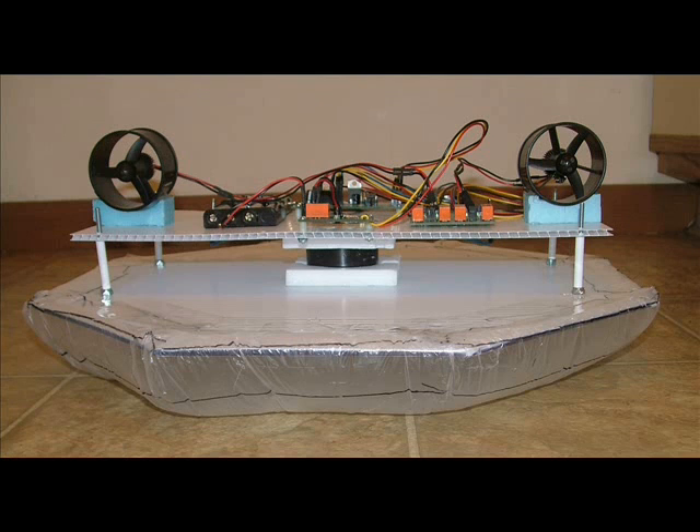A roboticist with a Hoverbot must take time, acceleration, velocity, and displacement into consideration when programming. Therefore, the major difference between a wheeled robot and a Hoverbot is that the roboticist must give up thinking like an Aristotelian and begin thinking like a Newtonian.